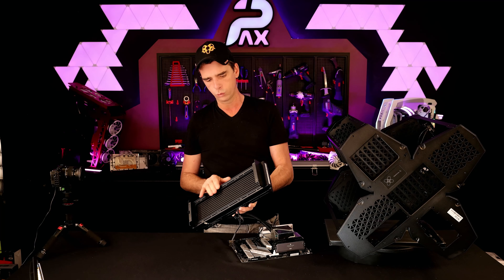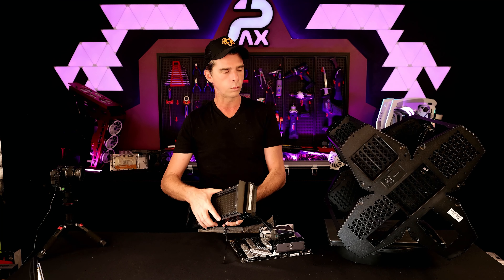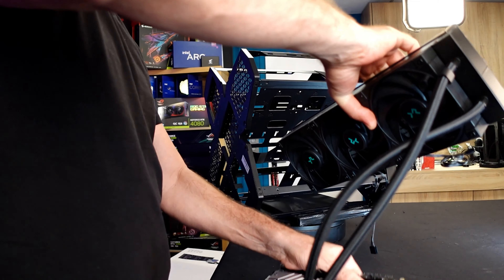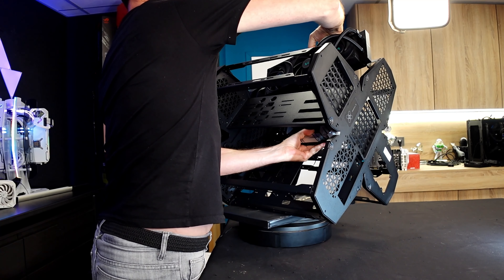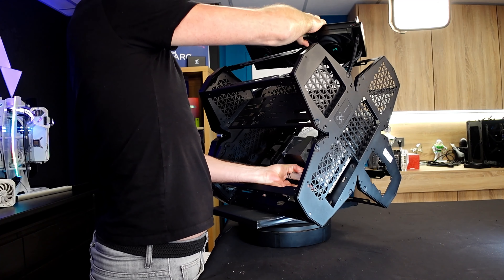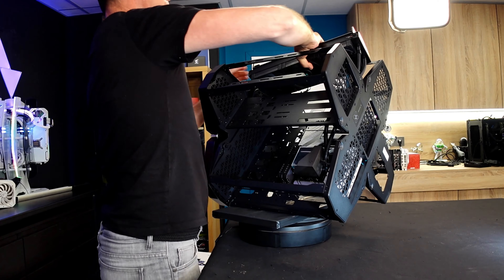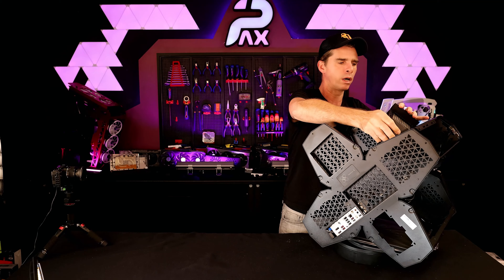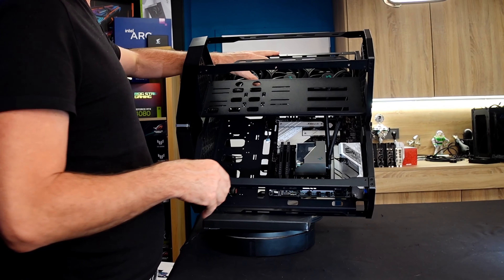Je vous ai préparé cette carte mère avec un refroidisseur directement dessus — c'est le LT720, fourni par Deepcool. J'ai rajouté la RAM, le processeur, le disque. J'ai détaché la partie arrière du support de radiateur pour pouvoir poser ça plus facilement sur le bureau et serrer le tout — c'est une bonne option. On va voir la facilité pour rentrer les éléments.